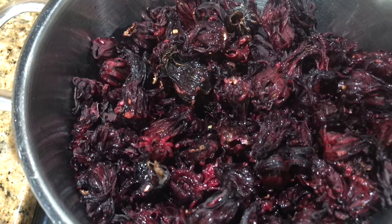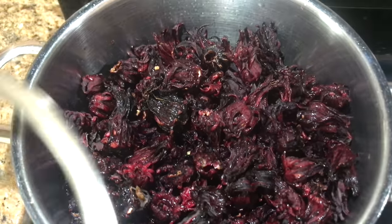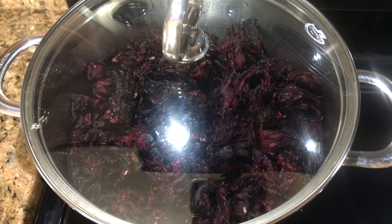You're not adding any water or any other liquid. What we're making is sorrel alcohol, and that's what's going to soak your fruits, and you're going to use that once your cake is done to pour over your cake.